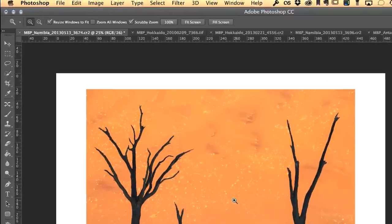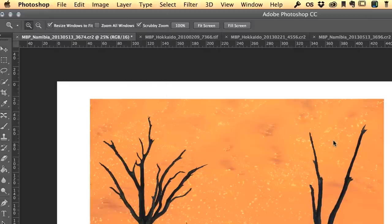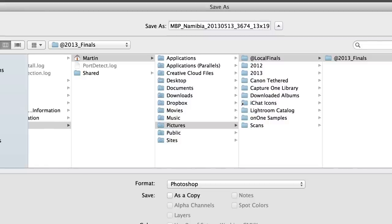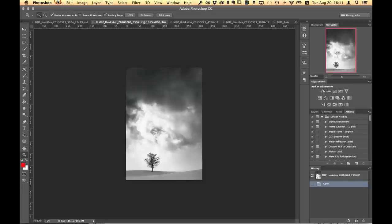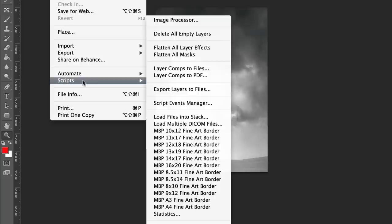Now we've got this set up, save the file — but don't overwrite your original image or you'll mess it up. Save it as something like '13 by 19'. I've already got a copy of that but I'm going to replace it to show you. Before we go back into Lightroom, I just want to show you that this will work with any aspect ratio — it doesn't have to be portrait or landscape.